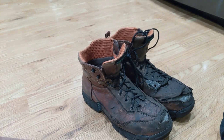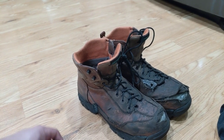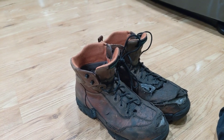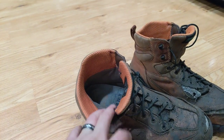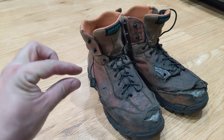I think the price point of like $125 or whatever these are is pretty good for what you get. I did upgrade the footbeds to just some Walmart ones and that made a big difference for me, because the original ones are really thin.